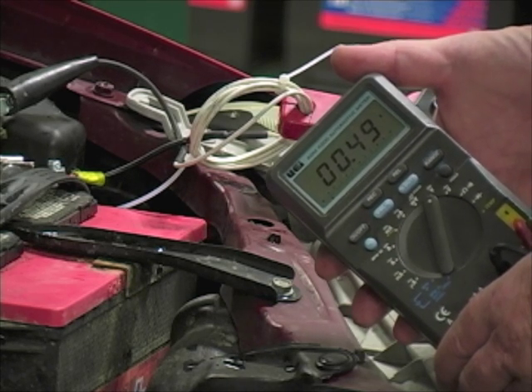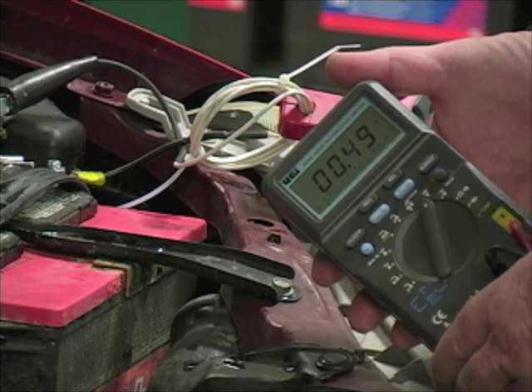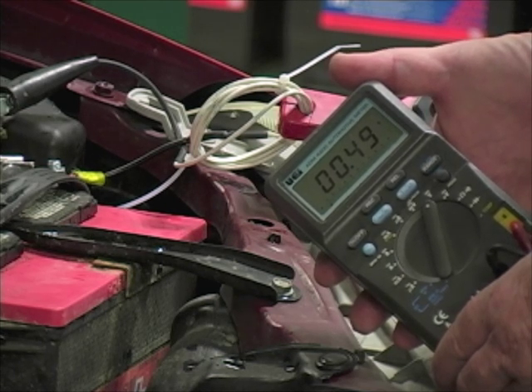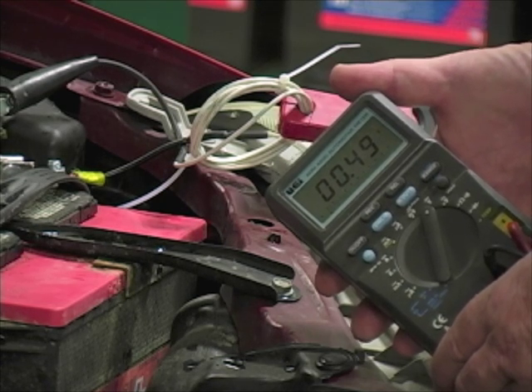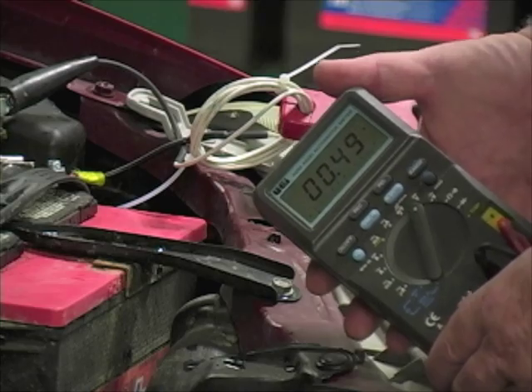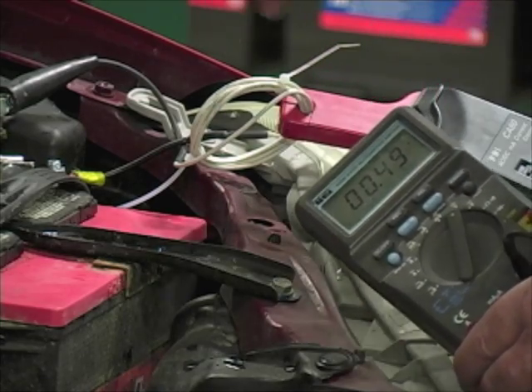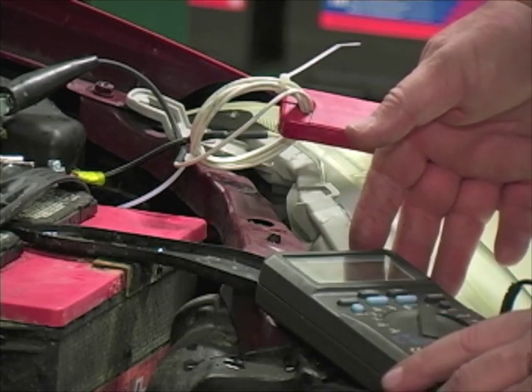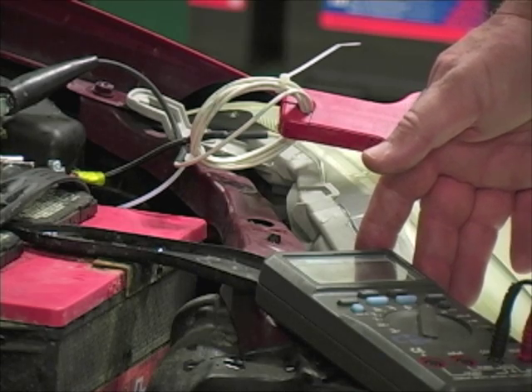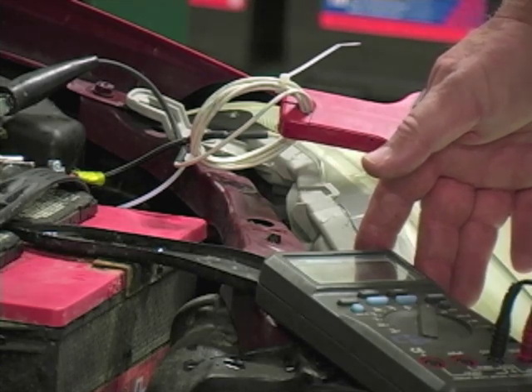The meter is reading 0.49 volts. Applying the one-millivolt-equals-10-milliamp correction, that's 4.9 amps of current draw — but I'm reading it through five loops of wire. So 4.9 divided by five is roughly an amp, which puts us right at the 0.8 amps we measured earlier.